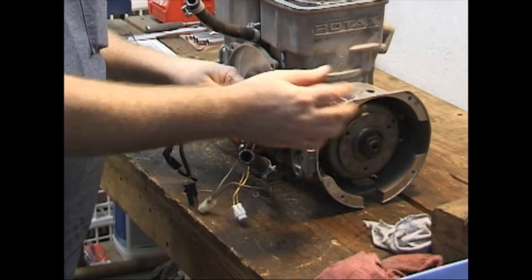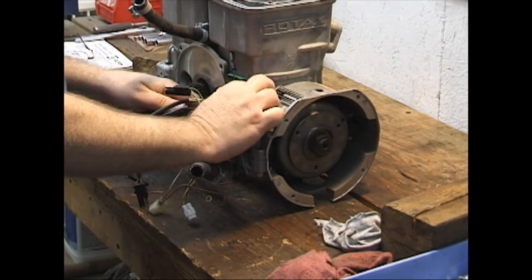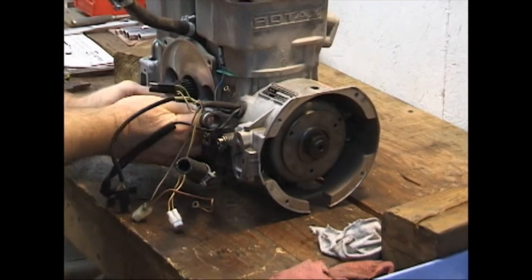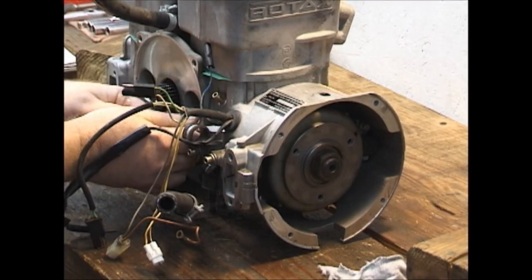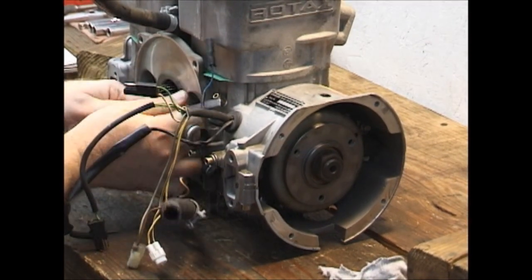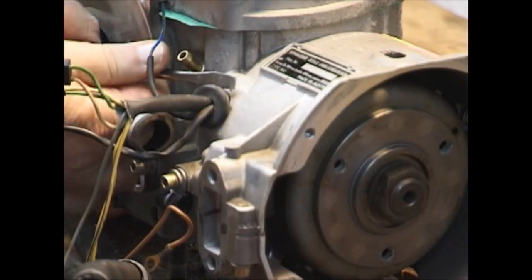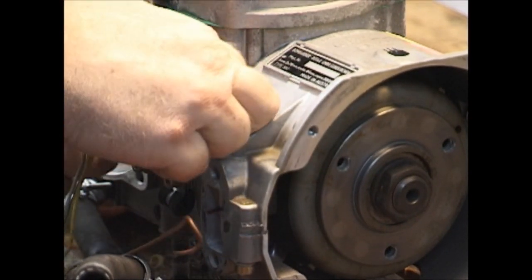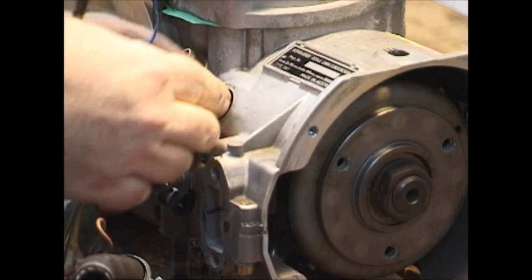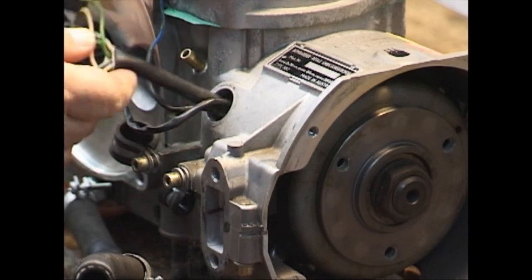The next thing we're going to do is pull the electronics out of here. This has a rubber grommet with a gap around it that fits around all these wires and just presses into place. All you have to do is put a screwdriver under it, pull it out — it has a split — open the split up and just take it off the wires.